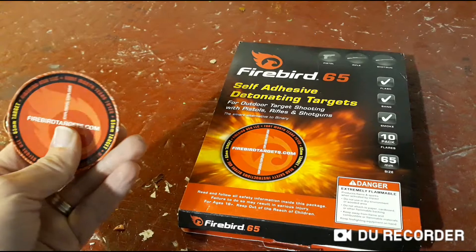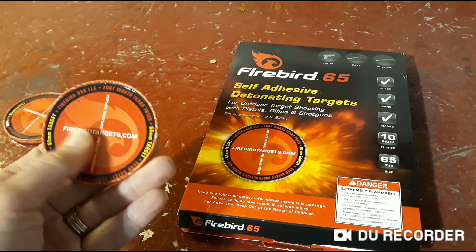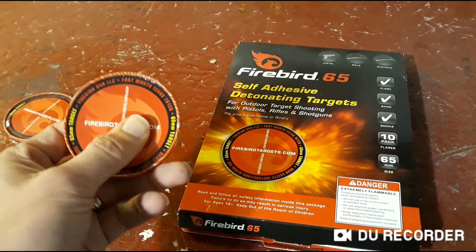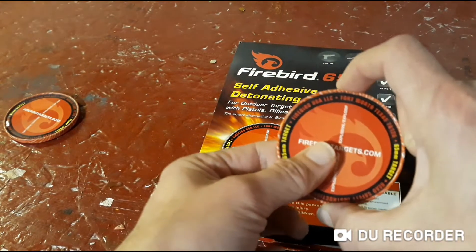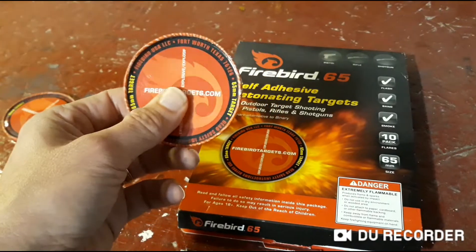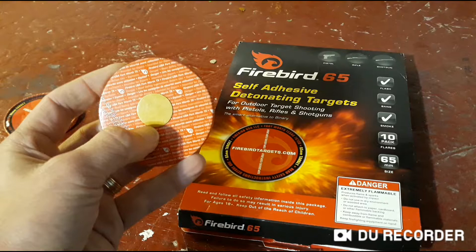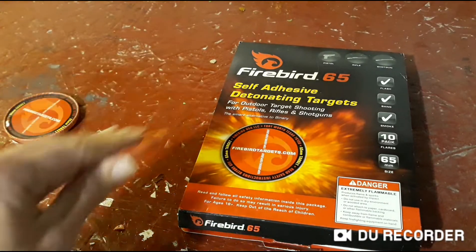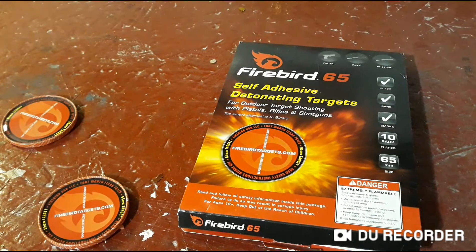I found these online one day and thought that'd make a good target for a cowboy match. These are Firebird 65s — 65 is the diameter; they also make a smaller 50 millimeter. You just pull that little sticker off, stick it on something hard like steel, shoot it, and it makes a pretty good little pop.